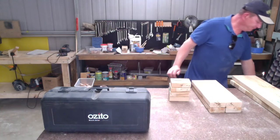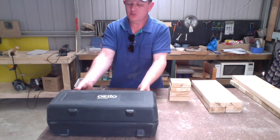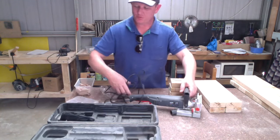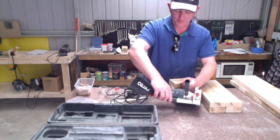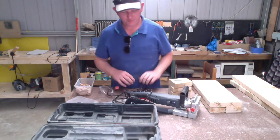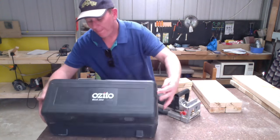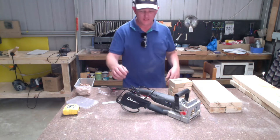Just grab the biscuit joiner out — one well-used tool in my shed, one of the first power tools I bought. It helps with laminating and also making this sort of joint. Comes with a nice case to keep it protected.